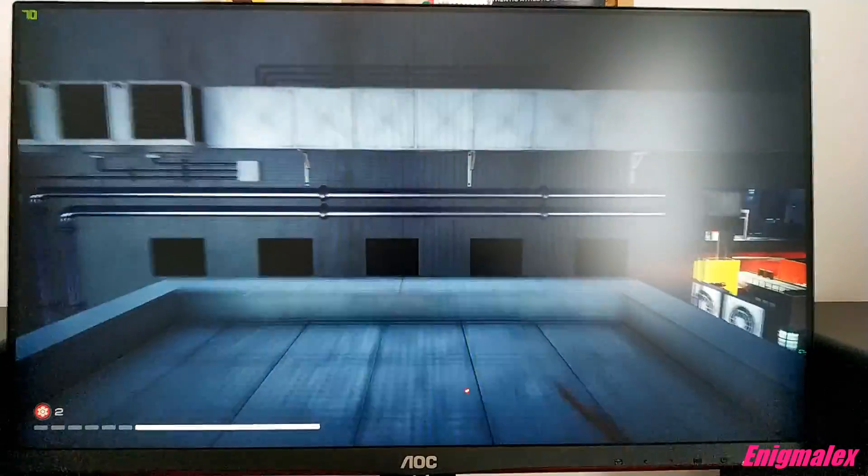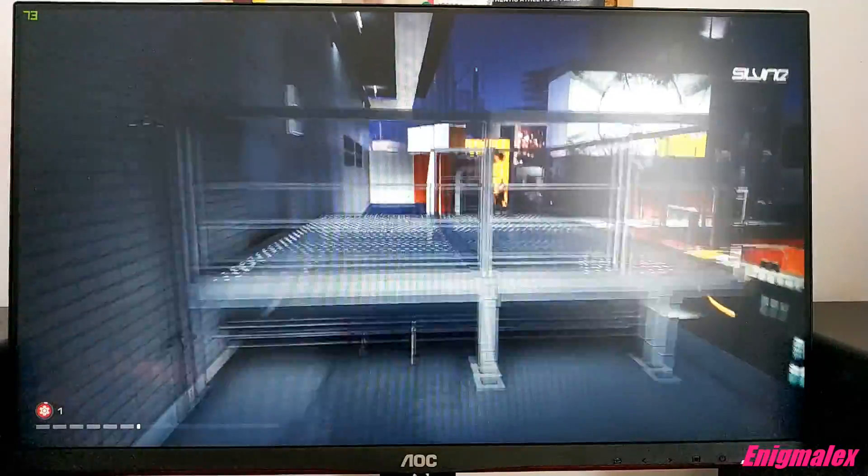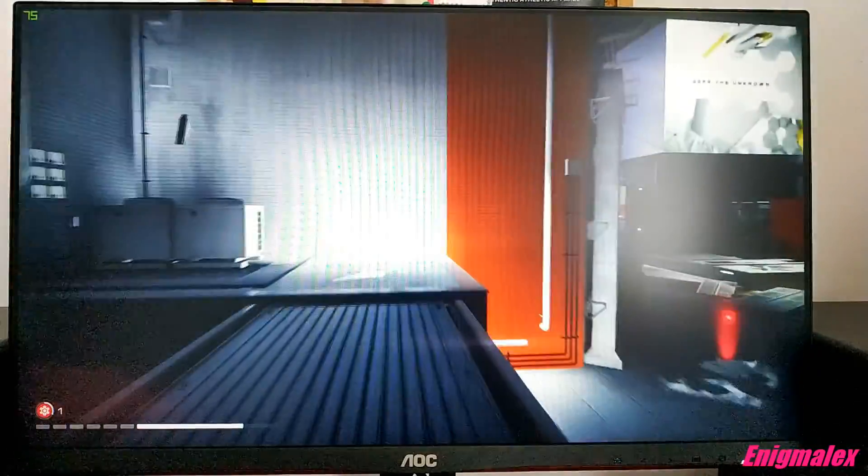With MBR you can further reduce motion blur, but I would not recommend that setting because screen flicker becomes active, and some people are sensitive to flickering, which can cause headaches. The monitor is flicker-free on all brightness settings, and flicker is active only when MBR is on.